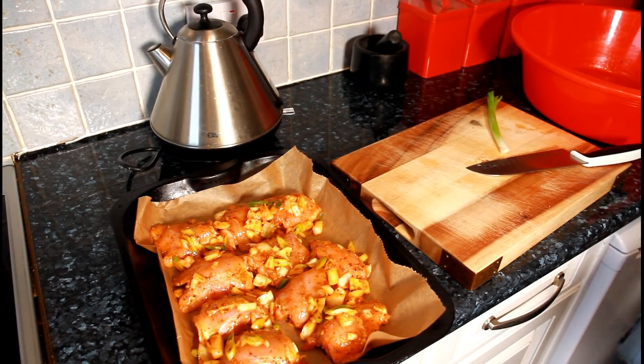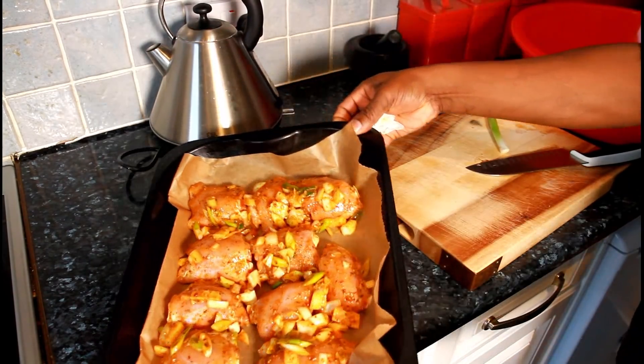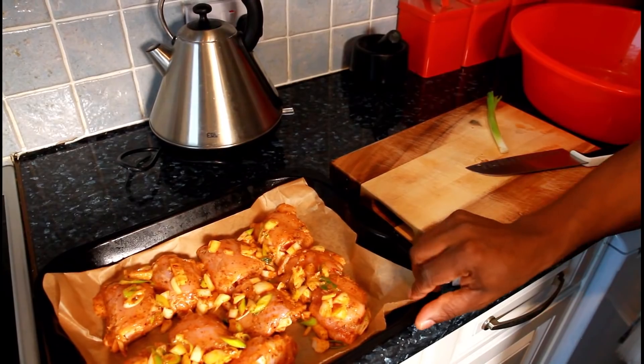Please subscribe and leave a comment in the description box. We've got a lot more recipes and ideas coming from Chef Ricardo and the team. Take a good look — that is beautiful and really nice. Into the oven and good to go.